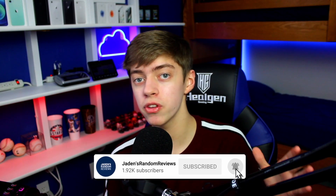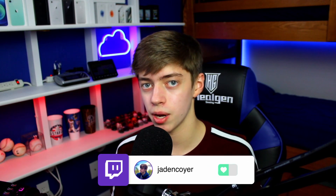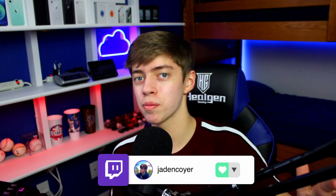With that being said, I hope this video was helpful for you, and if you did enjoy it, don't forget to leave a like on the video and subscribe down below. Thank you so much for watching — I will see you guys in the next video.